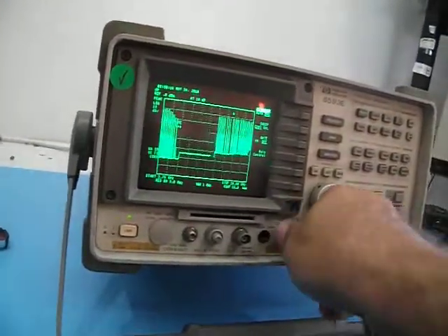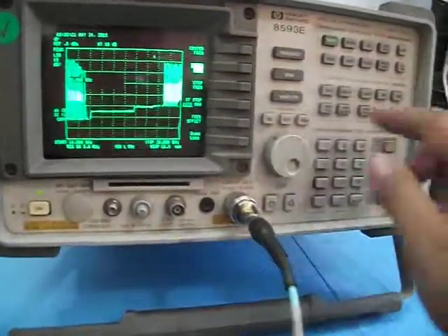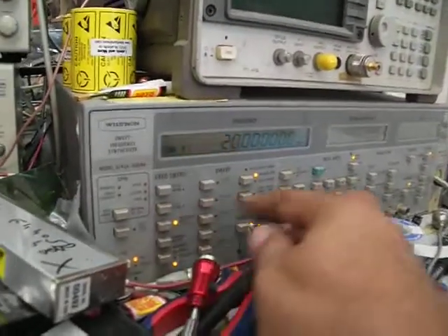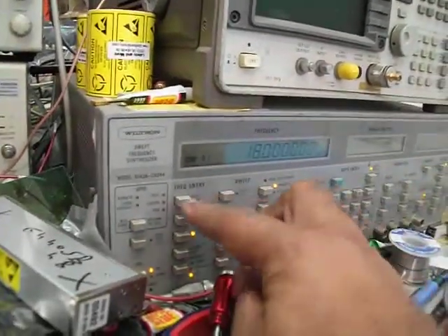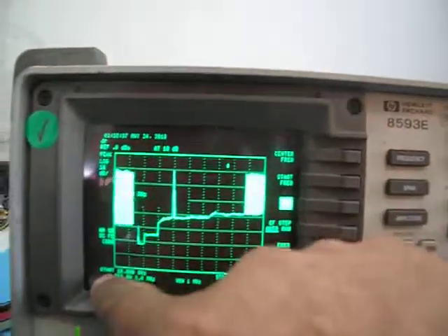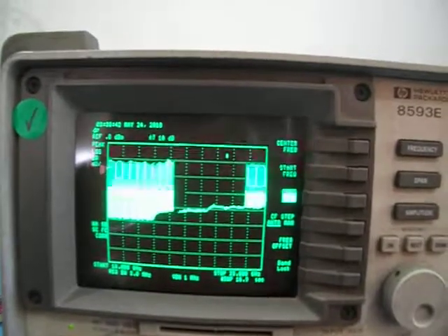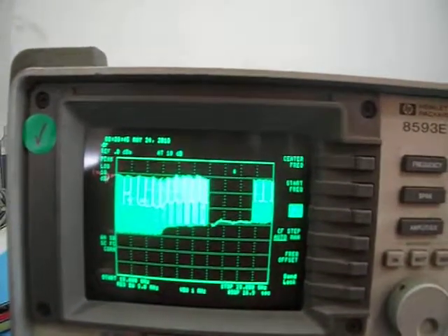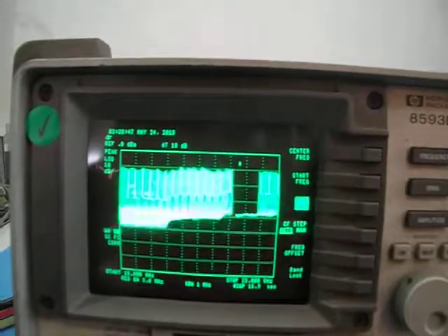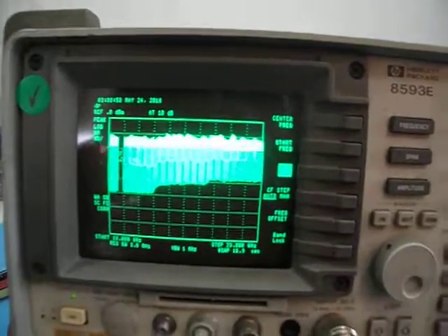Let's see that here. I'll do frequency — let's start at 18 GHz and do a stop of 23 GHz. Let it run. Here's the frequency response between 18 to 23. The sweep is much faster on this instrument. So you get it all the way up to 23 GHz.